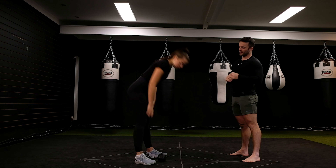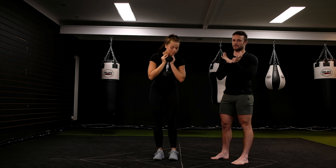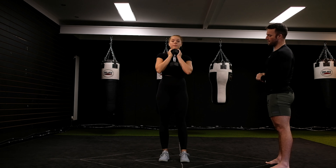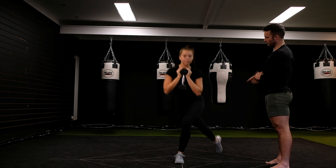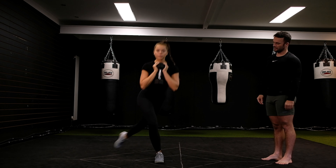Goblet courtesy lunge. Grab the dumbbell in a goblet position — this is known as the goblet hold. Hold it nice and close, legs shoulder width apart, then bring the foot to the rear and out at an angle. This is your courtesy lunge.